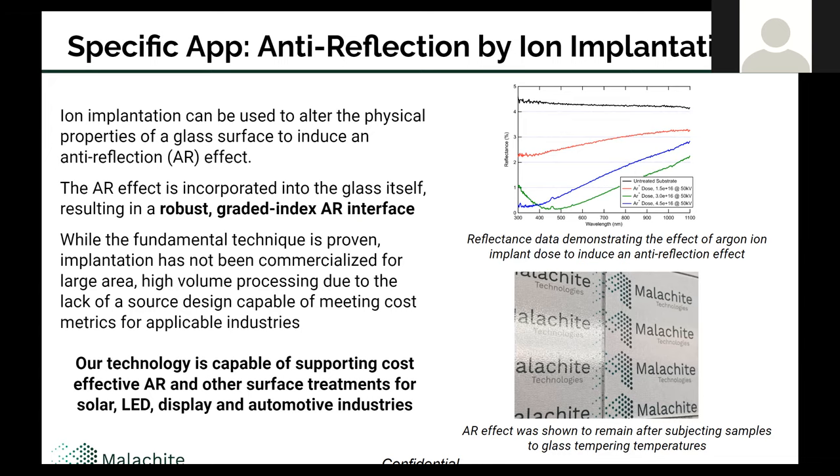I'll drive home the point that this is not a coating — this is not applied to the surface. We're modifying the interface of the glass substrate itself. So it's very durable, robust, and it's a graded index treatment, which is a fairly forgiving optical film. Because of that, it becomes a very powerful tool for things that need to survive in outdoor and harsh environments — solar top glass is a key metric here. The data shows the black line of an untreated substrate with about 4% reflection on a single side, and as I increase the dose at 50,000 volts, anti-reflection is induced. The green line shows almost complete elimination of reflection in the visible regime between 400 and 600 nanometers. The bottom picture shows an untreated sample on the left and a treated sample on the right, and you can clearly see the change in reflectance in the macroscopic visualization.